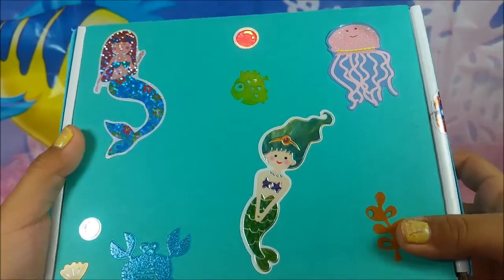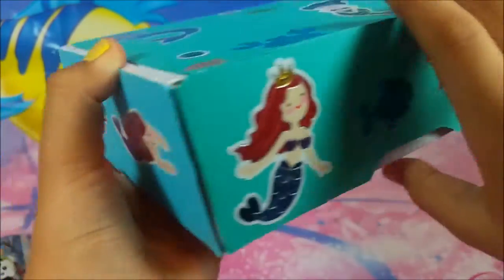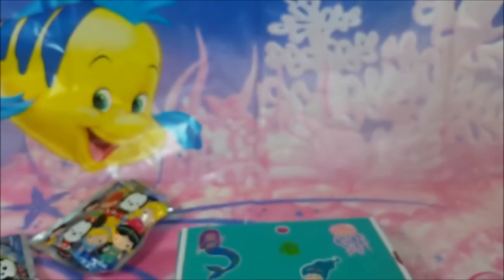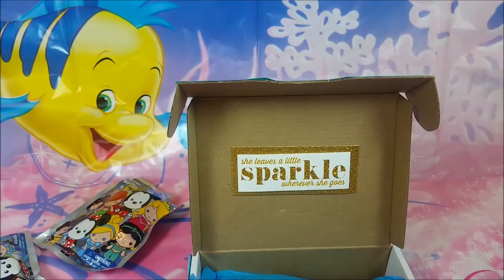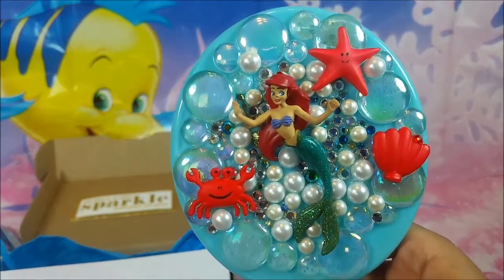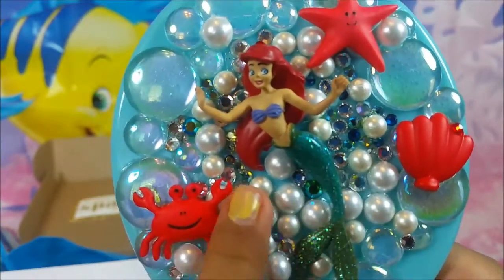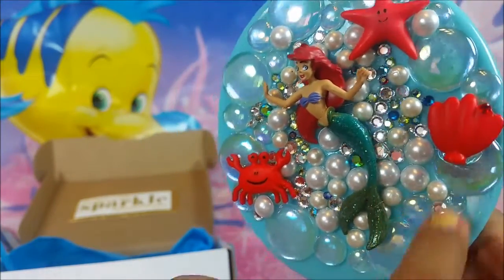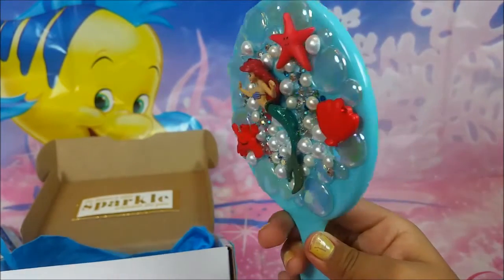The box my little gift came in has a bunch of little mermaid stickers. So many stickers! And inside the box — it says 'she leaves a little sparkle wherever she goes.' I love that. And then I got this cute little mermaid mirror that my mom made me. It has a little crab. Look how cute that is — she put a little mermaid in the middle, and it's covered with a lot of little jewels, pearls, shells, crabs, and stars. Look how cute that is, it is so adorable. I love it.